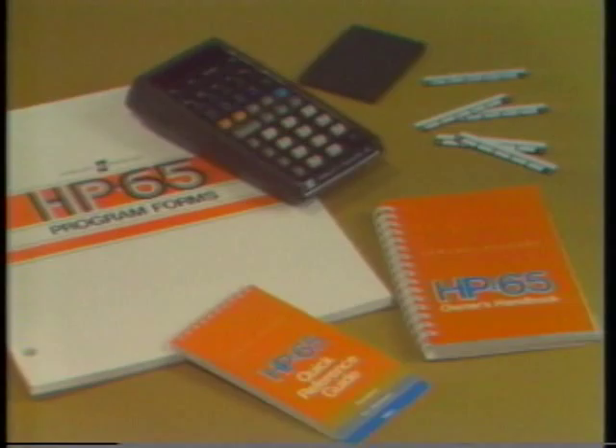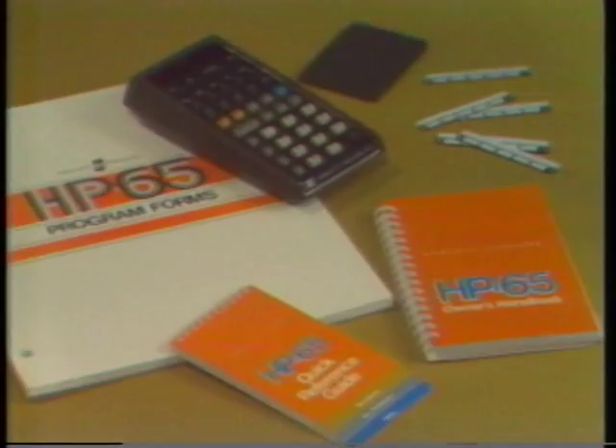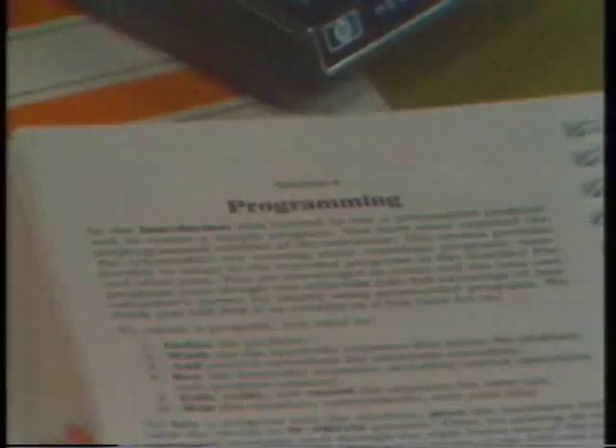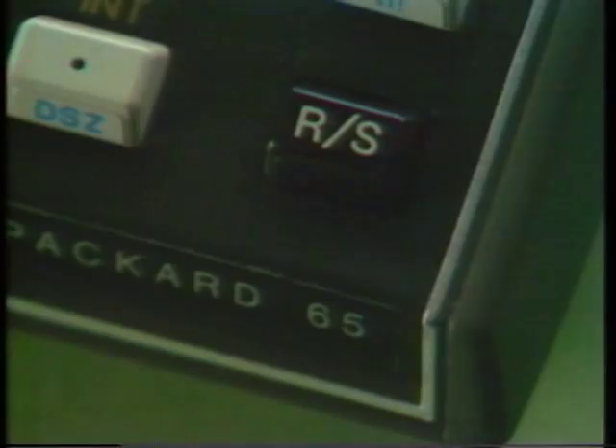We've covered the basic elements of programming and program editing on the HP-65, but there are even more advanced programming features on this remarkable machine. Program stopping and starting can be controlled using Run-Stop. In a program, when this instruction is encountered, execution stops. From the keyboard, pressing this key starts execution from wherever the machine is positioned. Generally, this instruction should be used for program interruption and restart — for example, to enter or read out long lists of data.